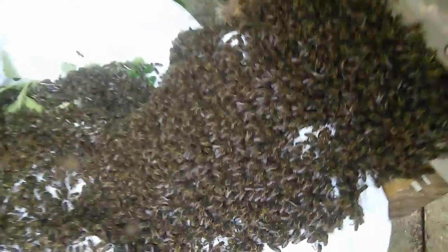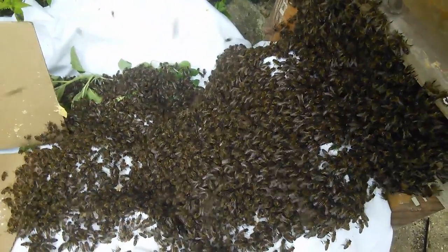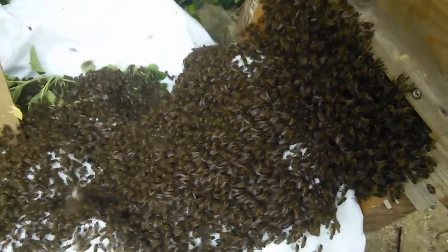There is a sort of general upward flow — you can follow one bee and see that it's going up gradually, which is a hopeful sign. I'll wait and see.